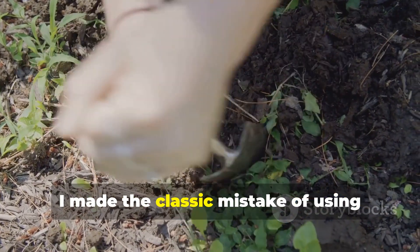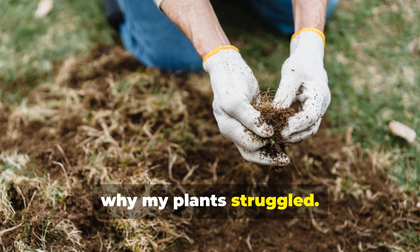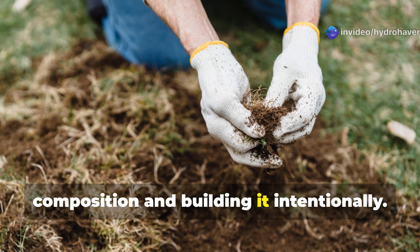When I first started gardening, I made the classic mistake of using whatever dirt was available and wondering why my plants struggled. That changed when I learned about soil composition and building it intentionally.